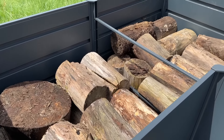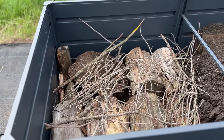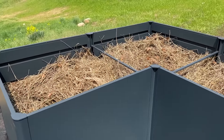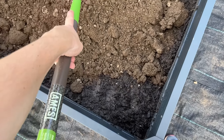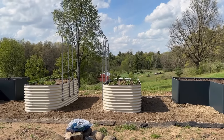Since these Vigo raised beds are 32 inches tall, I don't want to fill them fully with soil — that would be a lot of soil and it would also compact over time. So I lay down a layer of logs, a layer of sticks, a layer of organic material like leaves or straw, a layer of compost, and then a layer of soil. That is a really great base for plants.